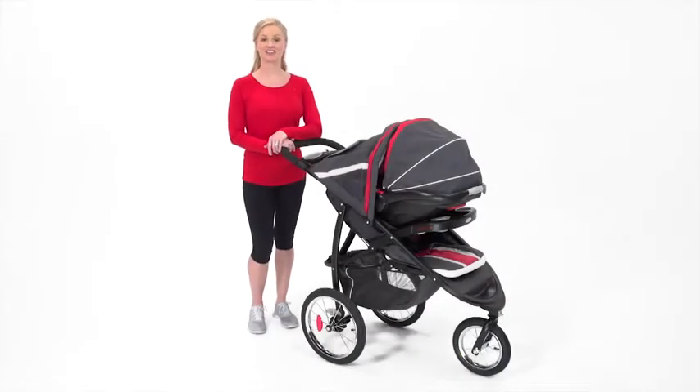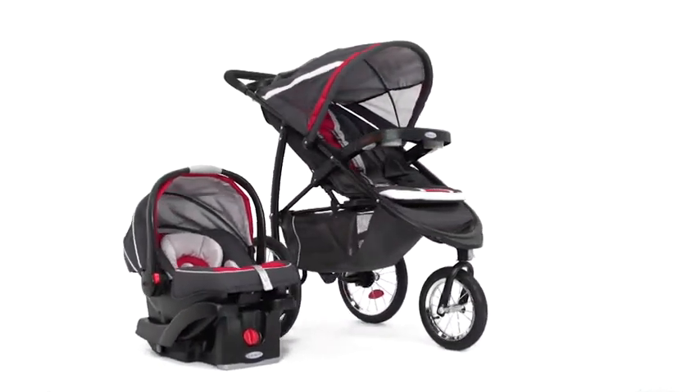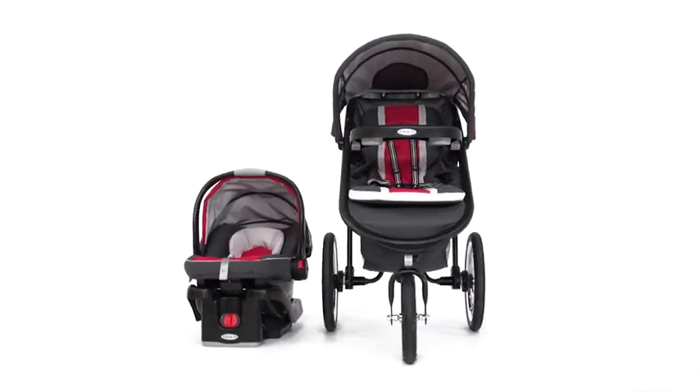Hi, I'm Audrea with a look at the Fast Action Fold Jogger Click Connect Travel System. Graco's first jogger is the ultimate crossover stroller, combining all the comfort and conveniences of a traditional stroller with the performance and maneuverability of an all-terrain jogger.